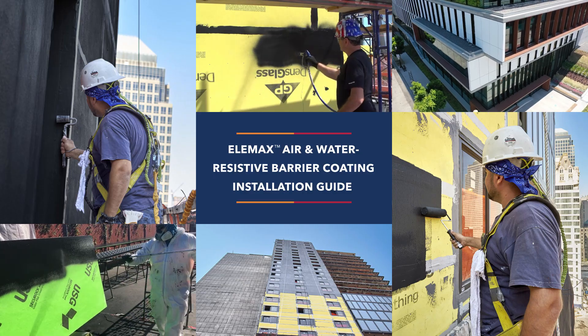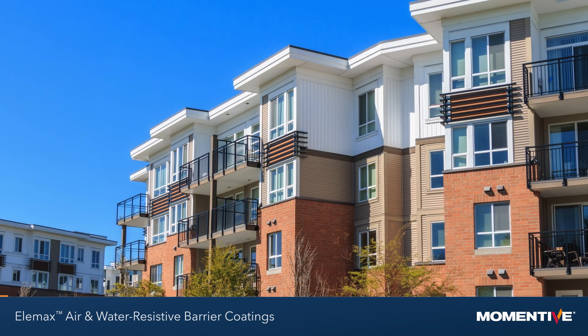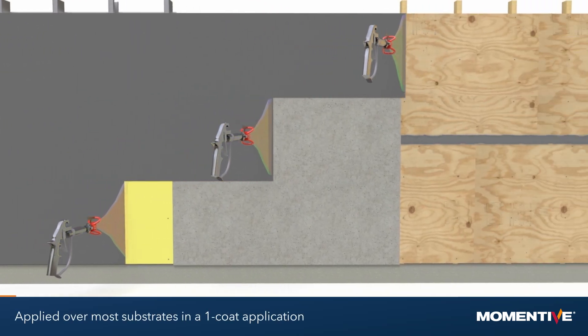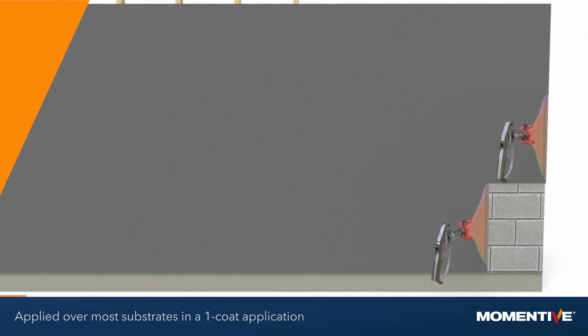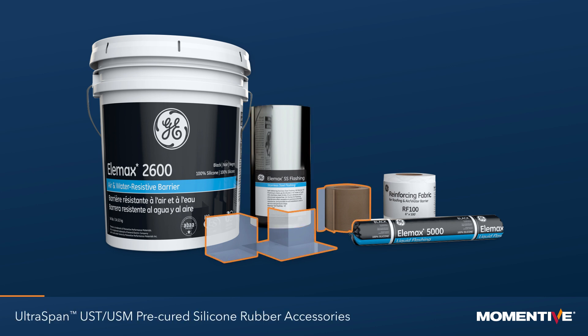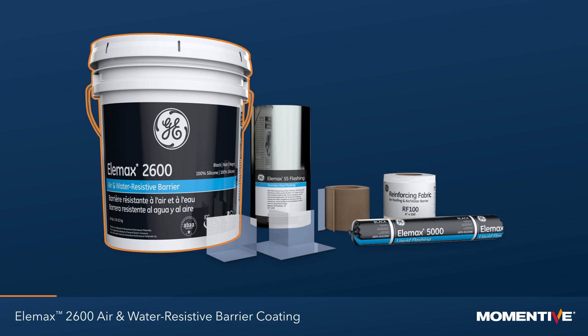Elemax is a high-performing air and water barrier that can be used on any commercial or residential building. It is a simple fluidified system that can be applied over most substrates in a one-coat application without the need for a primer. The simple product line consists of a liquid flashing, stainless steel self-adhering flashing, pre-cured silicone rubber accessories, RF100 reinforcing fabric, and Elemax 2600 air and water resistive barrier coating.